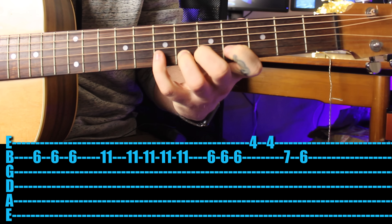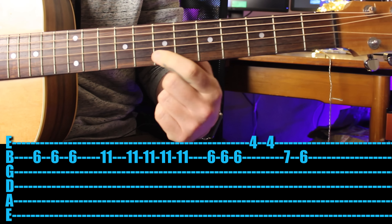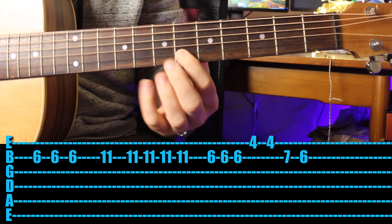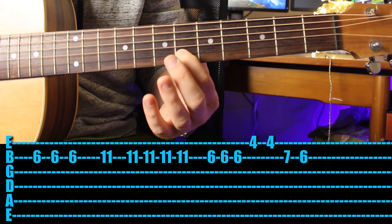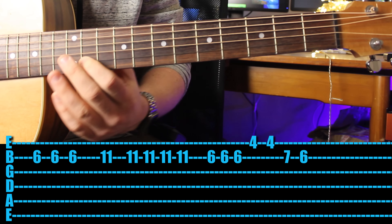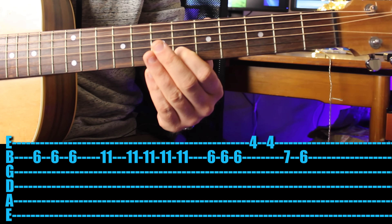Now as you can see I used my pinky and my third finger, but you can play that with your first finger if you want. If you were playing with all of your different fingers: first finger, then first finger again, then first finger, then first.